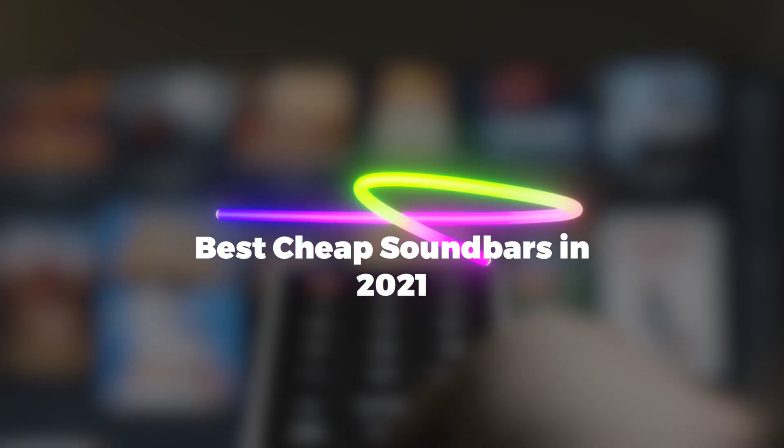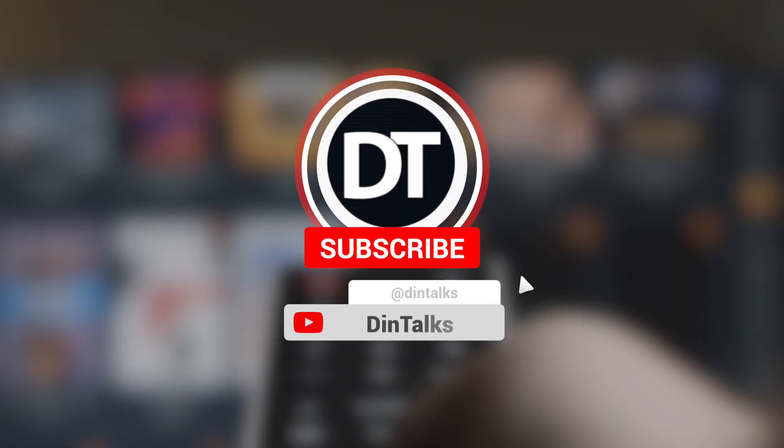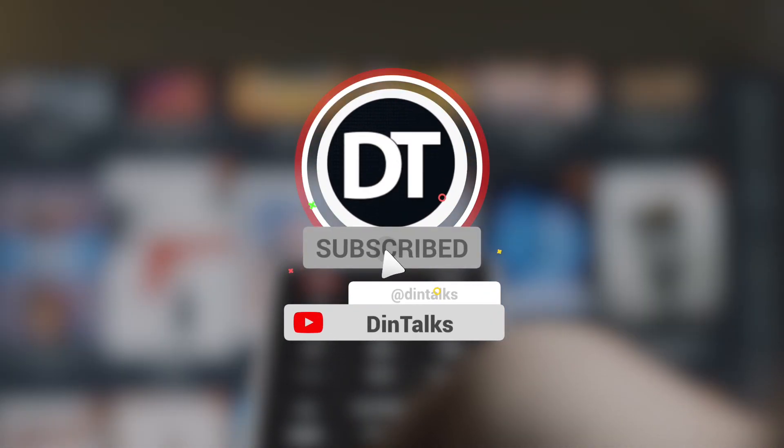Hello everyone, welcome to Dintalks. Today we are here with another video for you. If you are new to the channel, do subscribe and hit that bell icon so you never miss an update.